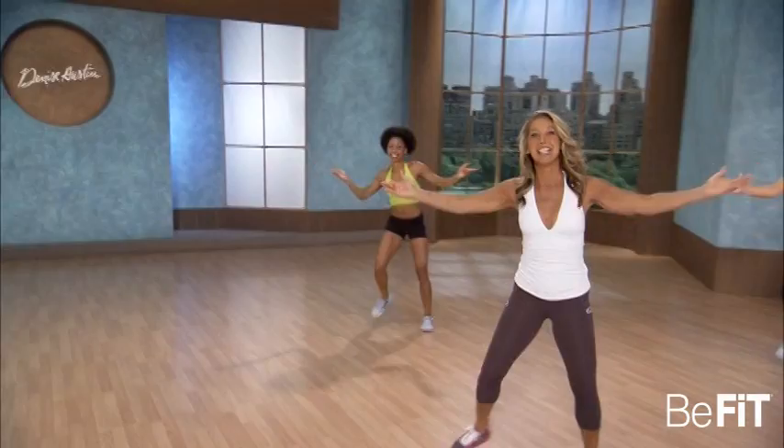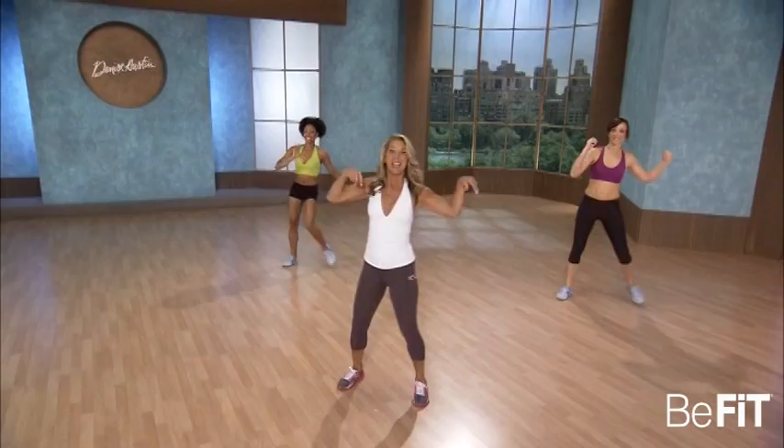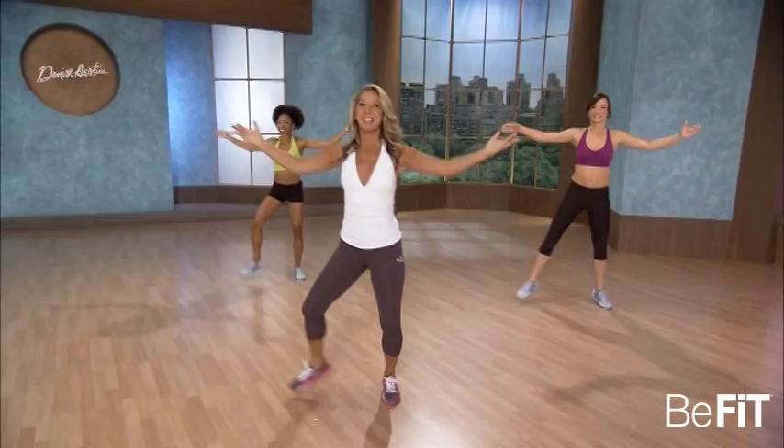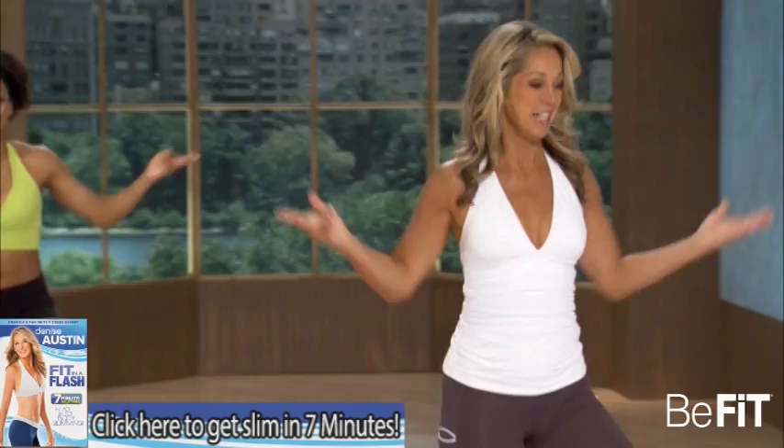Hold it right here. Step touch. Kick. To the side, work those arms, firm them. Kick it. Beautiful — good posture. Move those arms. Kick it out. Last one.